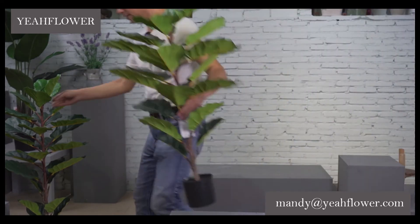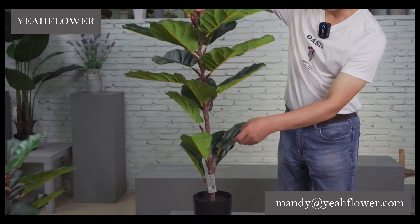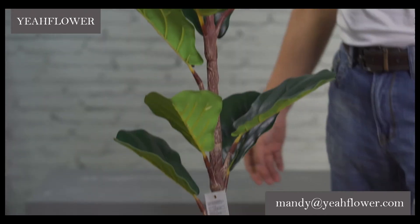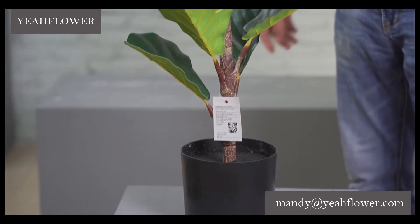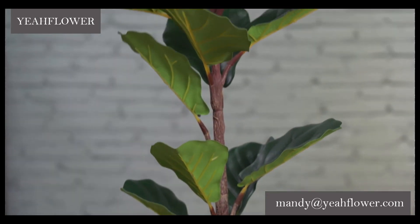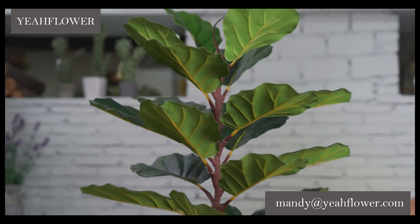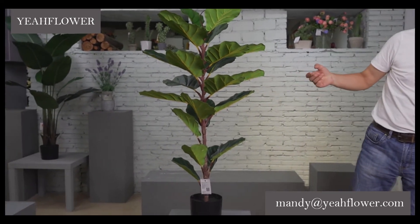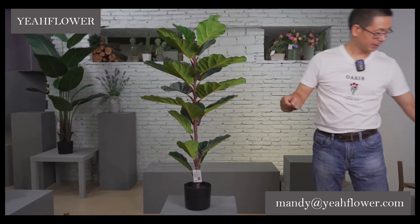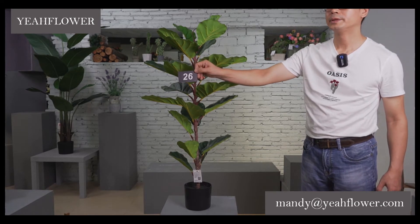Now another size — this one is 105 cm with single stems. The number is 26.